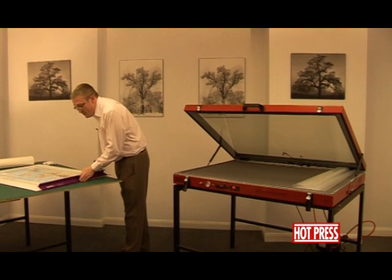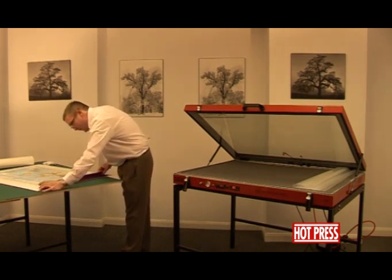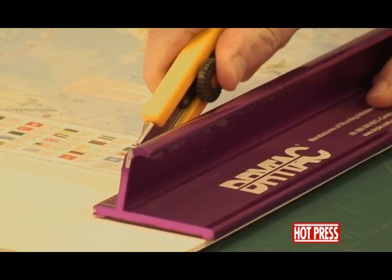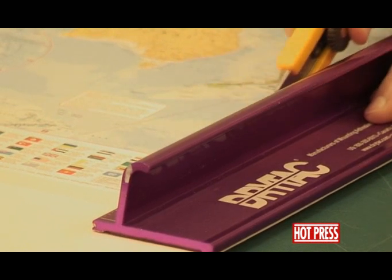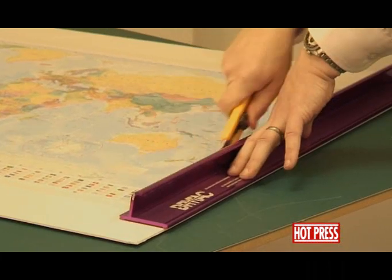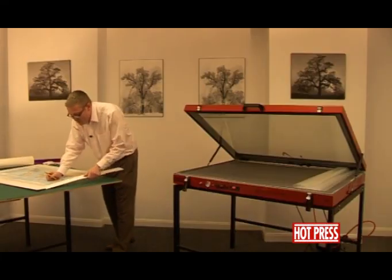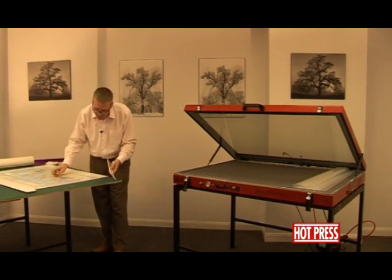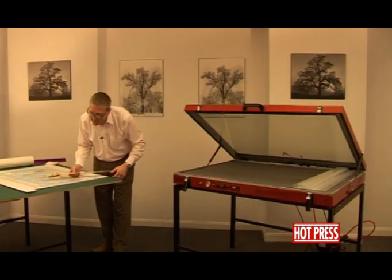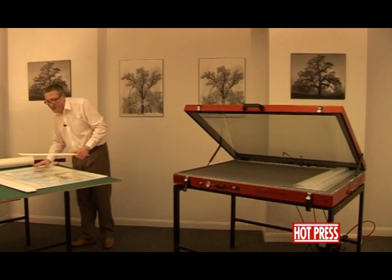We'll take our big purple ruler, line it up, and use a nice sharp blade. Always use a sharp blade when you're cutting the foam board. You can see, if I put those two pieces side by side, the difference in thickness. We're back to the original thickness of the foam board. Just be a little bit wary when using foam-centered board in the vacuum press, because of the compression.